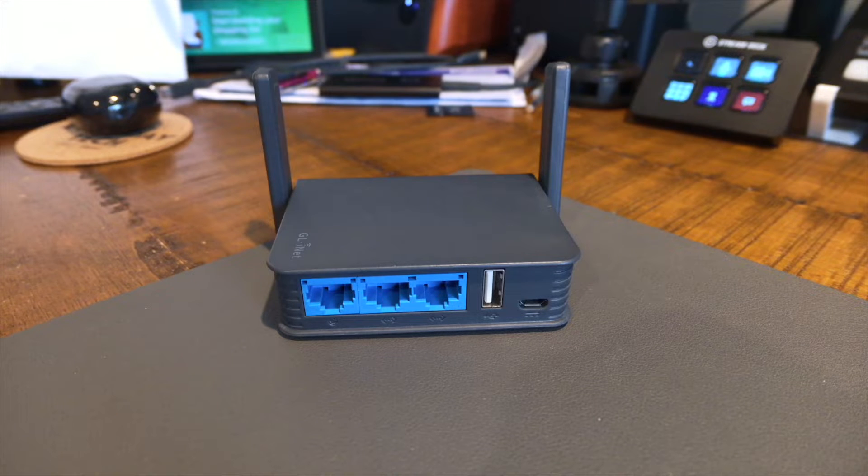My name is Patrick and this is Everyday Tech — everyday tech for everyday people. Today we're taking a look at this travel router from GL.iNet. This is the GL-AR750S Slate model, which is a little bit of an older model, but this review will apply to their newer models as well.